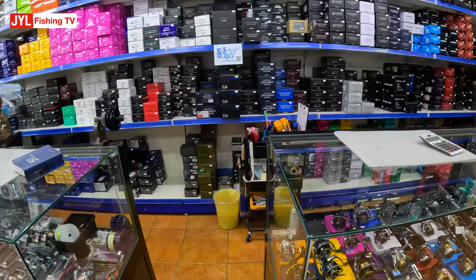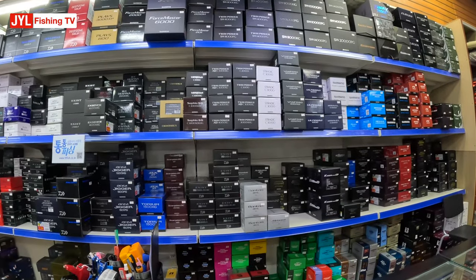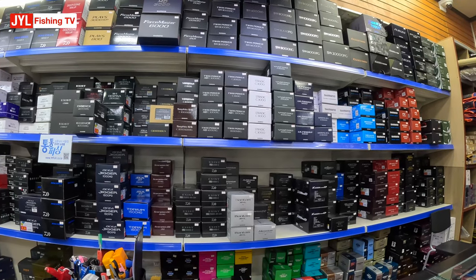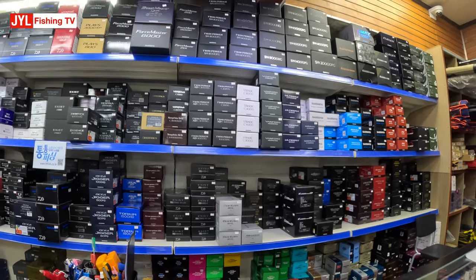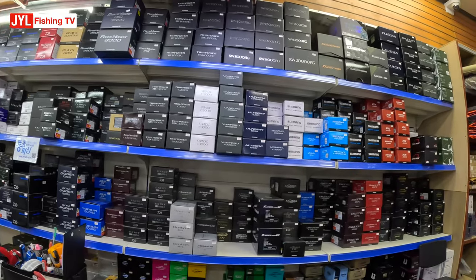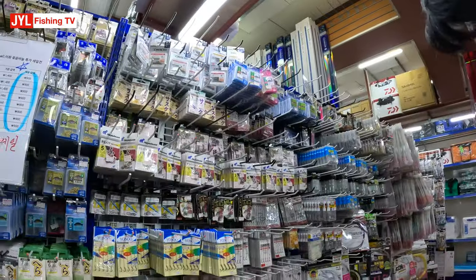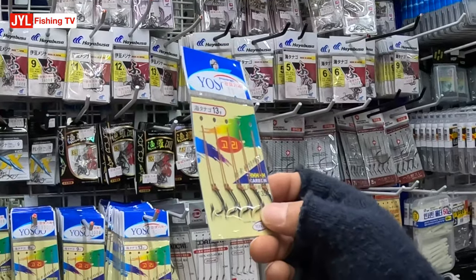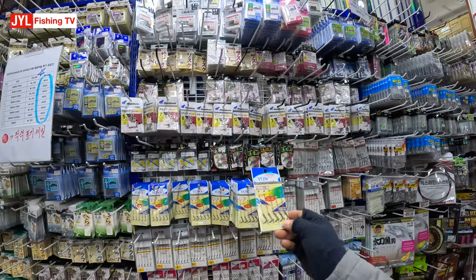They've got some Twin Power, Stratik — 200, 500. Twin Power is around 500 bucks, Stratik is around 200. There are various hooks, assist hooks, and these are literally like $1 or something.